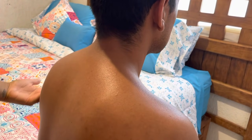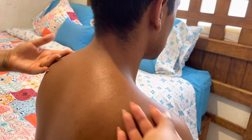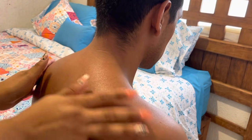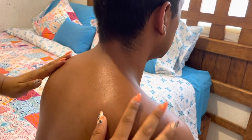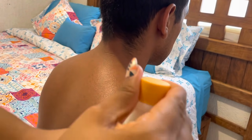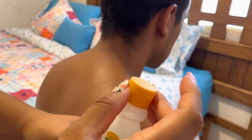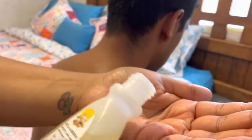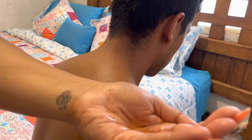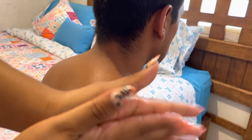Let's start preparing the shoulders, preparing the back. In this case I'm going to apply a little sweet almond oil to have greater fluidity, and especially to increase the temperature in the muscles we'll be working today. I'll warm it a little in my hands so it's at a comfortable temperature.